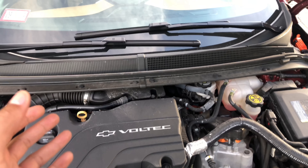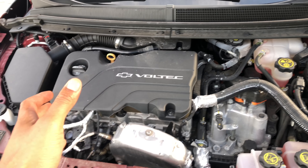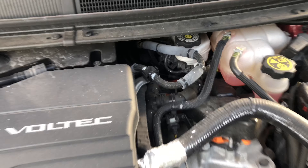Alright, this is a 2016 Chevy Volt. I'm going to show you where brake fluid is added. This is the front of the vehicle. The hood is up. I am going to walk back in and look down.